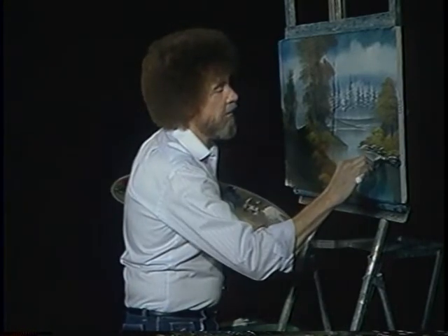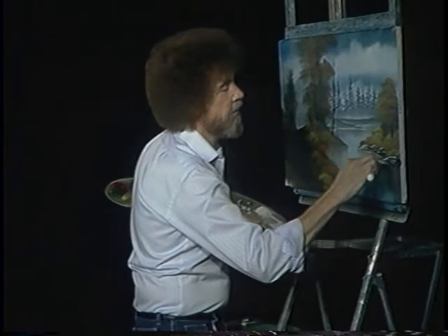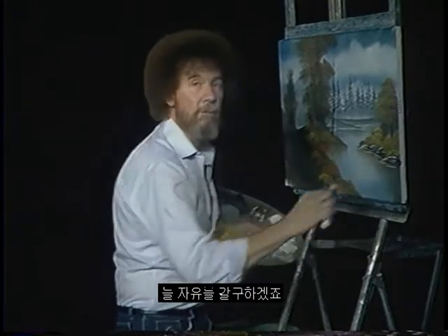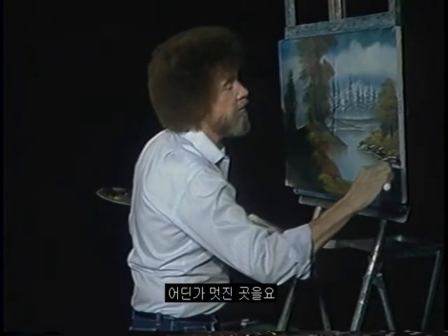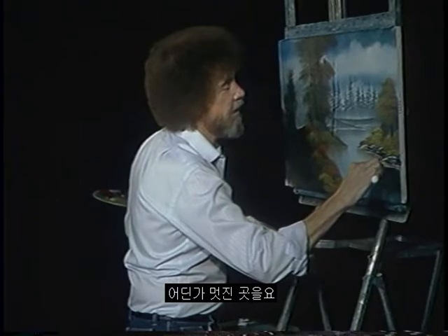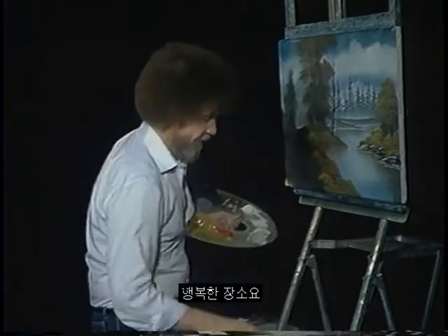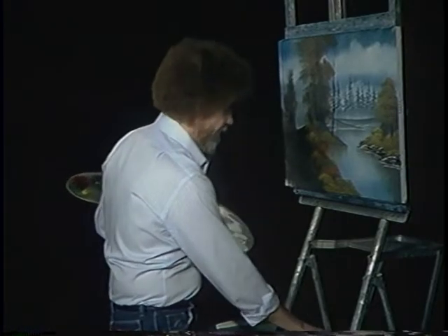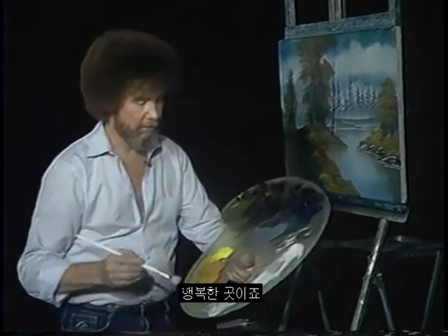Because painting is an individual thing, and it should make you happy. It should set you free. And I think if you're like me, we're all looking for freedom — we're looking for an escape, some place it's nice. There's no pollution, nobody's mad. It's a happy place. And that's what you create on your canvas — a happy place.